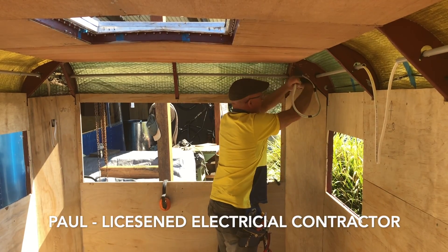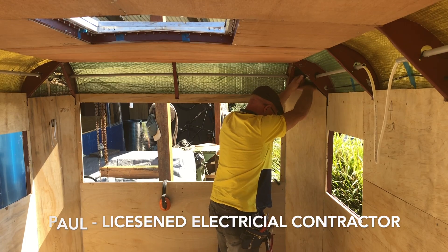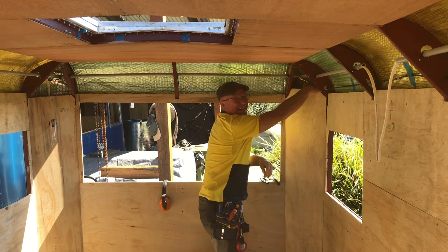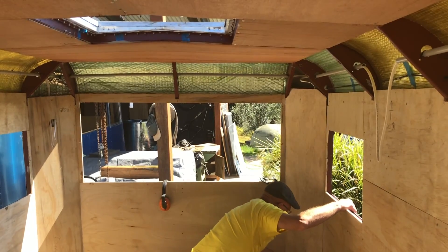Want to talk us through the electrical of this? What are the key things you're going to watch out for?